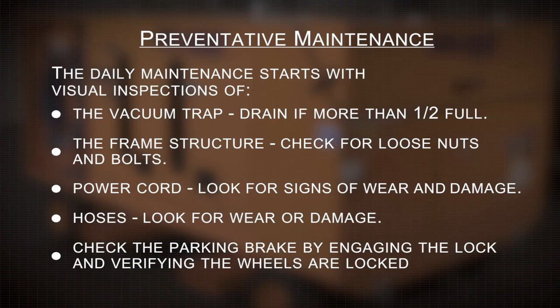Preventative maintenance: daily maintenance starts with a visual inspection of the following. The vacuum trap — drain if more than half full. The frame structure — check for loose nuts and bolts. Power cord — look for signs of wear and damage. Hoses — look for wear or damage. Also, check the parking brake by engaging the lock and verifying that the wheels are locked.